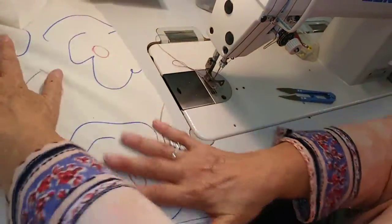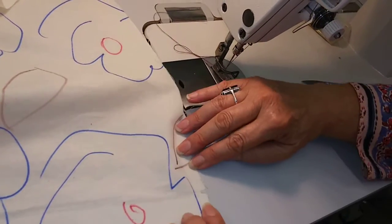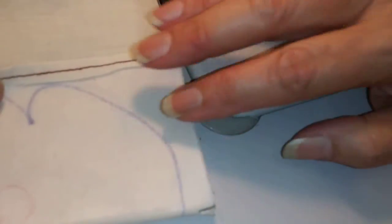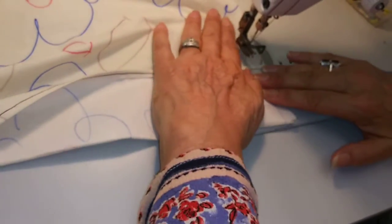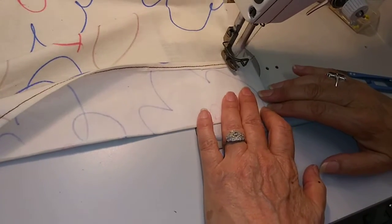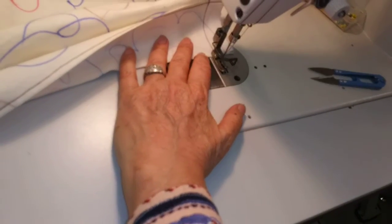There's my hem. This is my facing — I'm going to fold it again. There's the notch, so I'm going to fold on the notch. The notch is right on the fold and I'm going to sew a one inch hem or seam. Back tack, go all the way across and back tack.